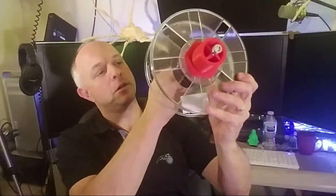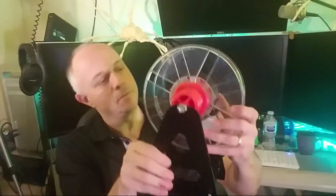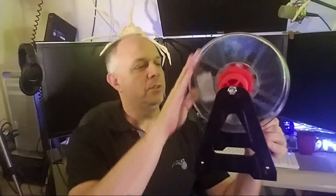Nice. Now we just put it back on the spool holder — there we go. Look how smooth that is now. There is virtually no wobble at all; it is solid, nice, and smooth. So the prints will turn out a lot better because you won't have that wobbling tension on there.